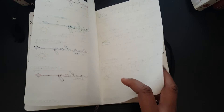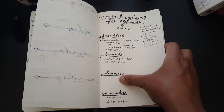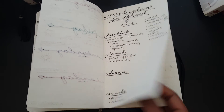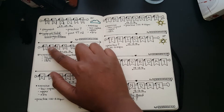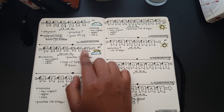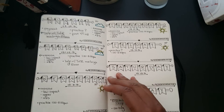Another cool thing you can do is meal plans for the week — breakfast, lunch, and dinner. I haven't completed it all yet, but it's a great idea for your bullet journal. As you can see, I'm trying to do cute little doodles as much as I can. It's still a work in progress, but the more I practice the better it'll get.